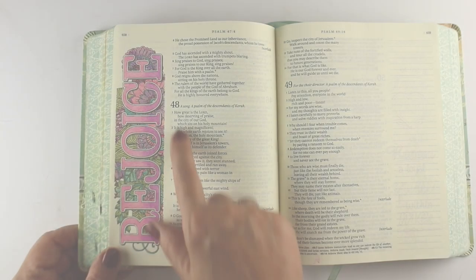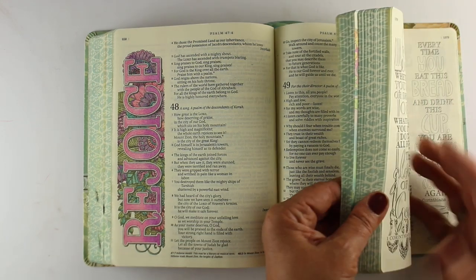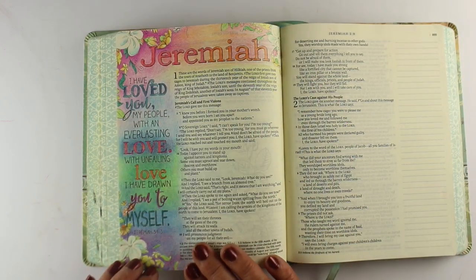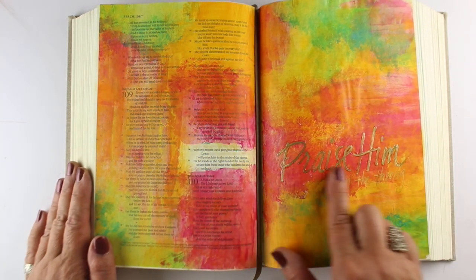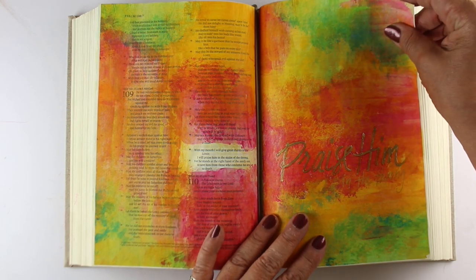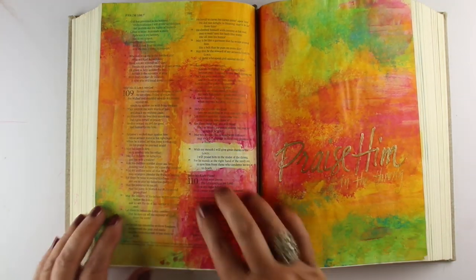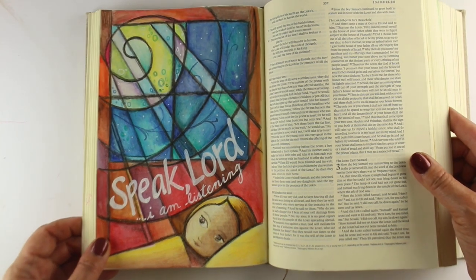For art considerations — does the paper work with different mediums? I have about 16 Bibles now, and they all work fine with the mediums I use. The stuff you'll see on this YouTube channel is going to work with just about every journaling Bible out there. For those concerned about bleed-through, I'm not going to show you mediums that are going to make a mess, but you should test them on your own Bibles as well. The only Bibles my techniques won't work on are dollar store Bibles printed on newsprint — anything printed on Bible paper is going to be just fine with many different mediums.